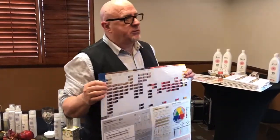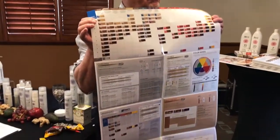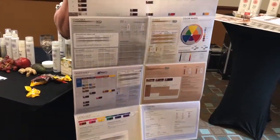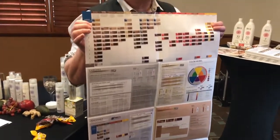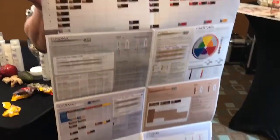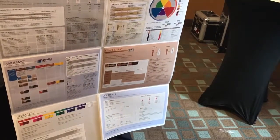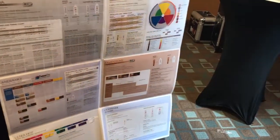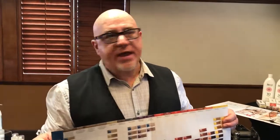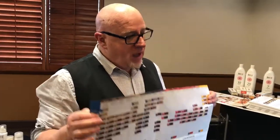In my salon we do a lot of highlighting. What do you have for highlighting? We have two lighteners. We also use a lot of color to highlight — what do you have for that? Our dimensions. Because dimensions is off-scalp, it lifts over previously color-treated hair and natural hair. So it would be similar to your blazing. Just to draw like what it is, that's what it is.